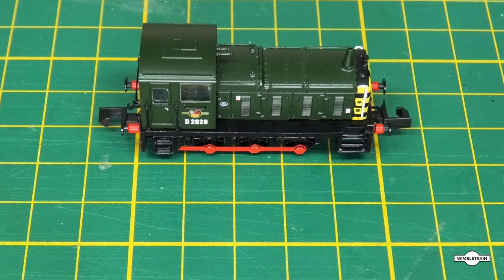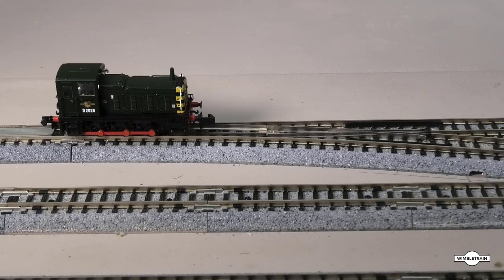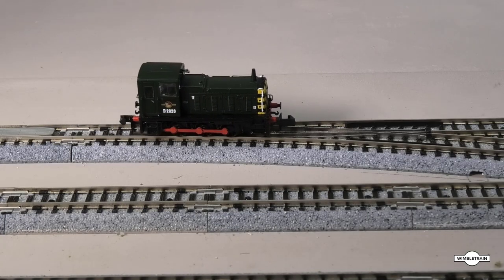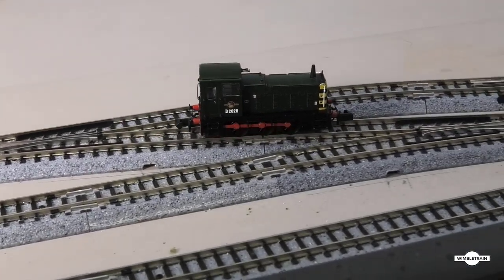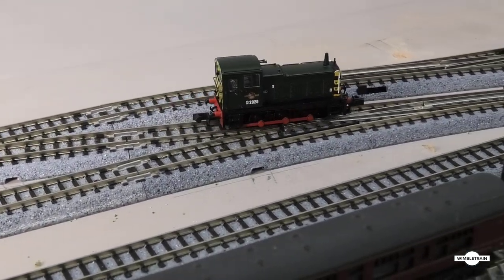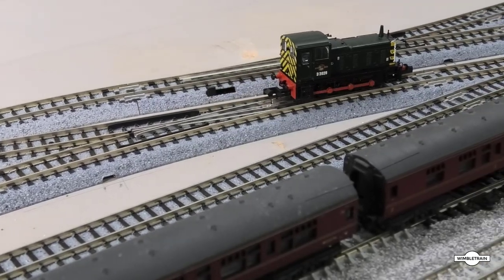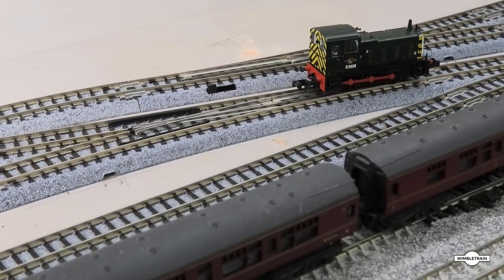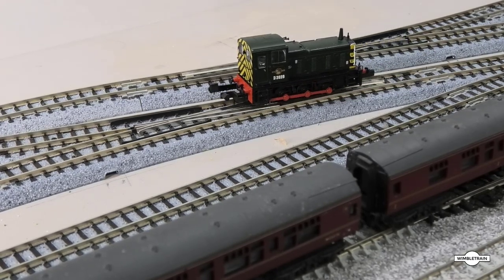There it is, all back together and all glued up. We'll give it a little test now and see how she runs — just a little run over the points. We'll make it come back and try a little bit slower to see how it goes.